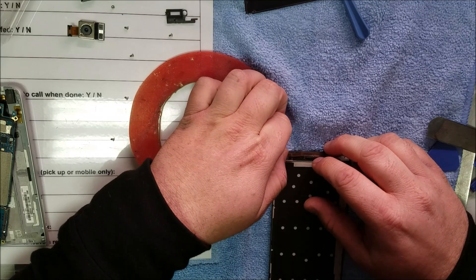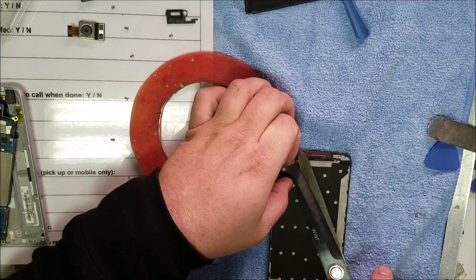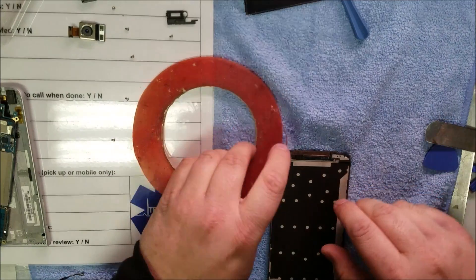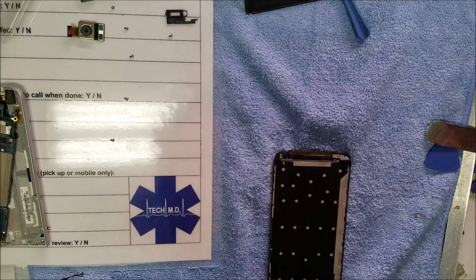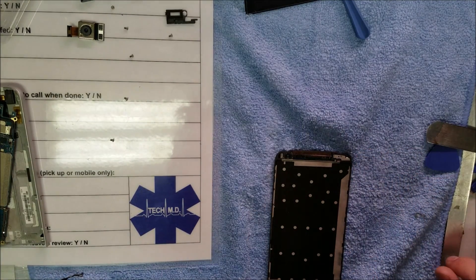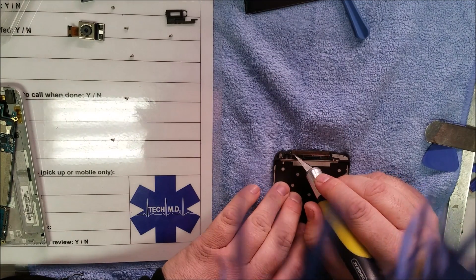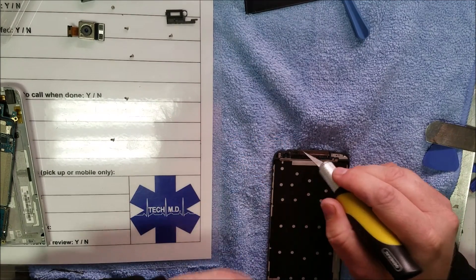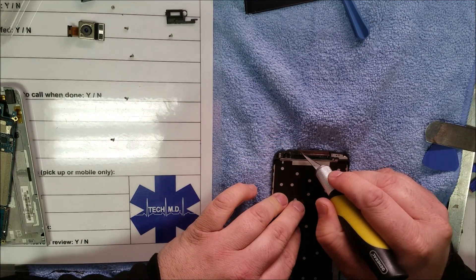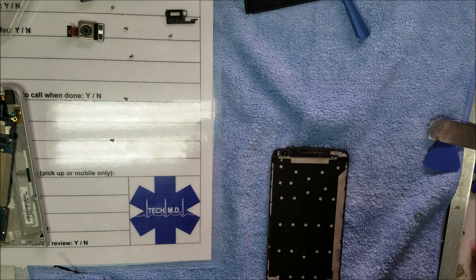Let's replace the adhesive right there — I think it went a little bit further down, like right there. That's just double-sided tape. You can get any millimeter size you want, one millimeter all the way up to 15 millimeters. I buy them on eBay, so wherever you guys want to buy them.